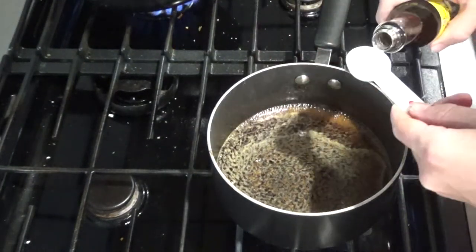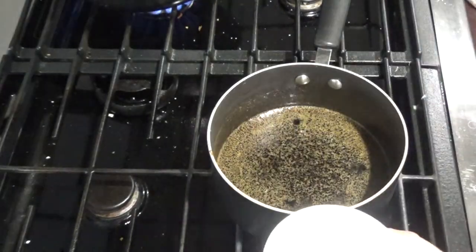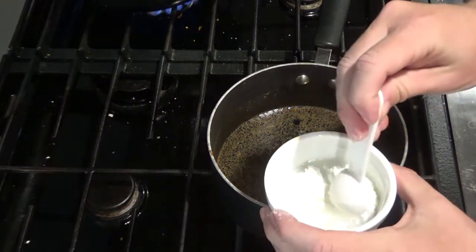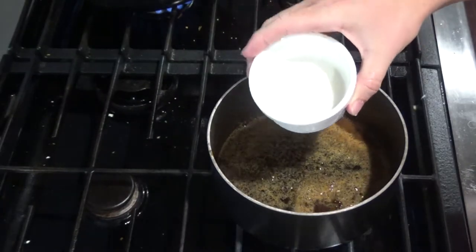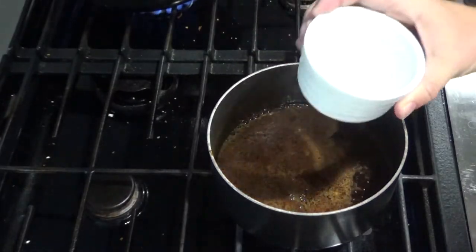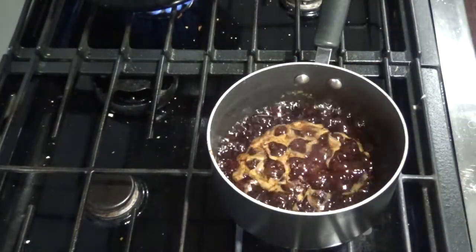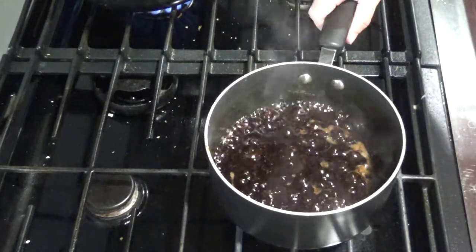After one minute you'll add one tablespoon of sesame oil. Next you'll want to take two tablespoons of water, add your tablespoon of cornstarch, and dissolve the cornstarch into the water. Once you have that nice and dissolved, go ahead and add that to your mixture. Bring your mixture to a boil for one minute, then remove the sauce from the heat and set aside.